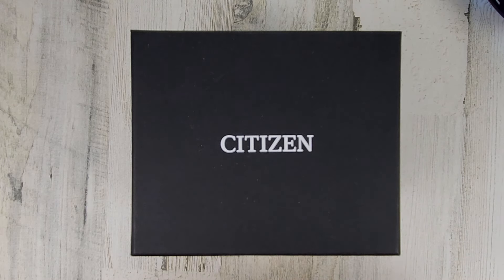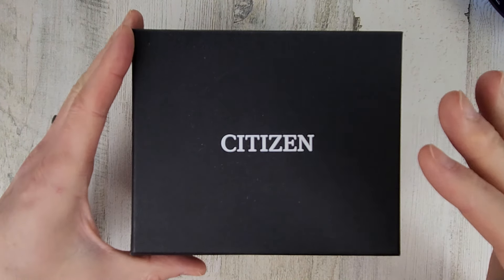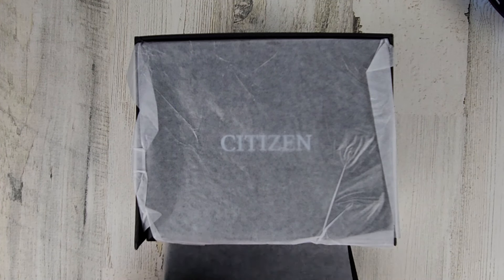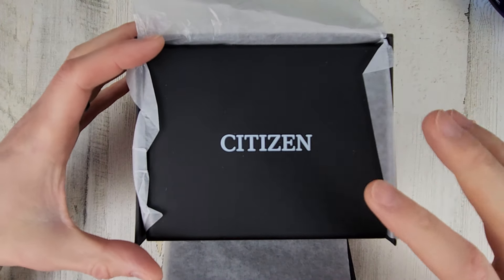Welcome to Wrong Time Watch. My name is Kevin and today we're checking out a Citizen Series 8 890. This is on loan from Saltzman's Watches — really appreciate them sending over watches for us to check out. I'll leave a link in the description to their website and their Instagram if you go check them out.